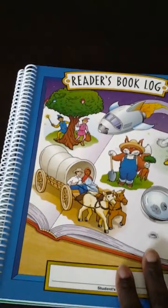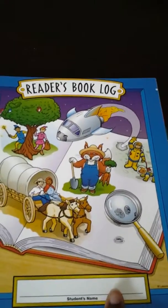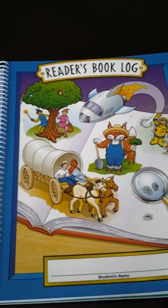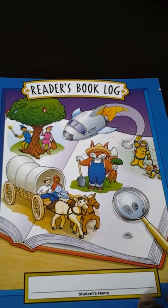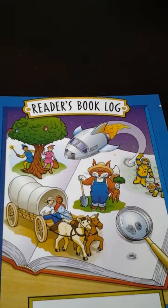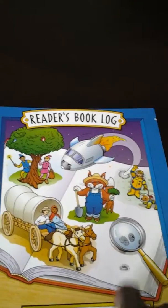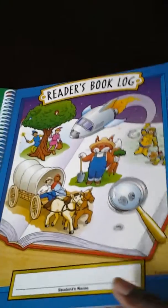Now these two I bought directly from Lakeshore Learning. This one was on sale for, I believe, $1.99 — less than $2. In the past, we've been just using a regular sheet that I made where they would list the books they read and give it a rating. So this year, I think I'm going to have him use this because I like it.